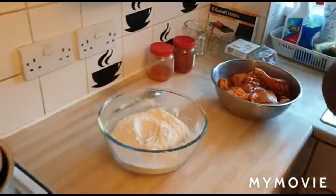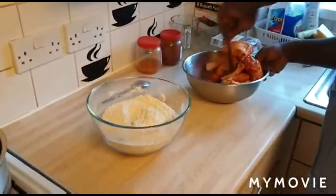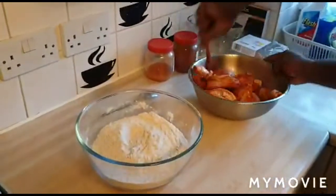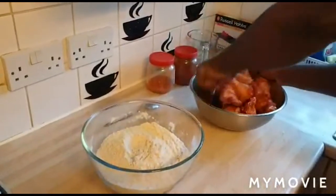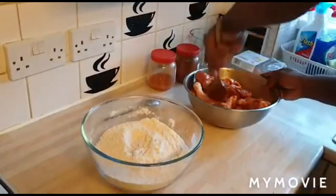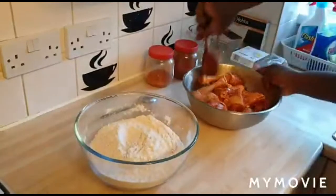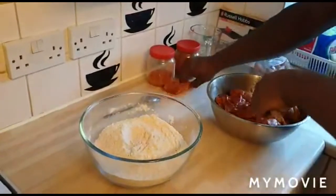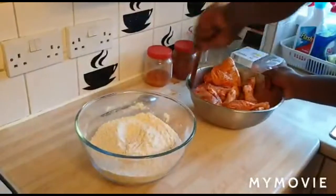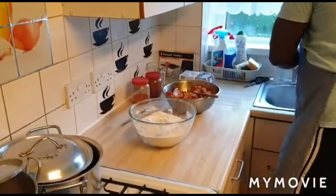I'm putting in three eggs — you can put two, it depends on what you want. Once your egg is added, mix it up properly and that creates a batter. When you dip your chicken in the flour it sticks to it. Then dunk the chicken in the container to coat it in the flour. I'm just going to wash my hands now.